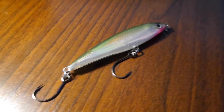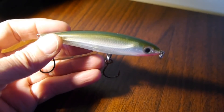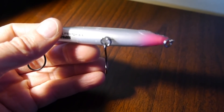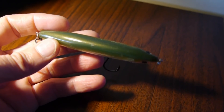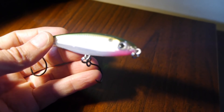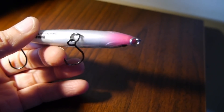Rapala also makes a lipless or twitch bait version of the X-Rap body called the Twitching Minnow. This bait has excellent action — I really like the darting and gliding — but I think it's best fished slower than the X-Rap, with more glide time. It's really an excellent bait in the marsh when you're fishing in three-foot-deep water.